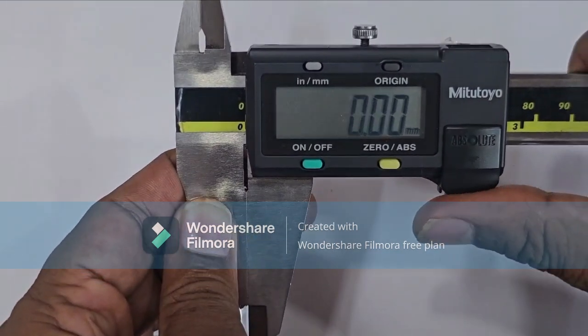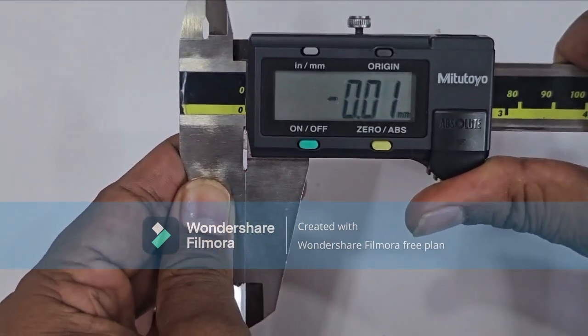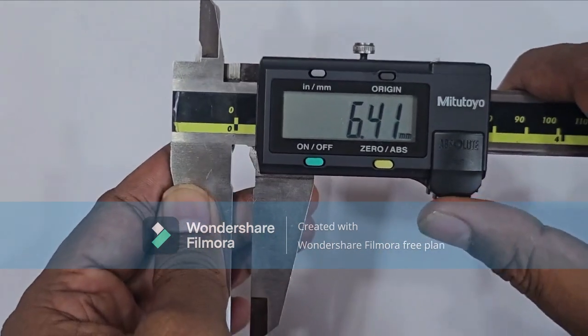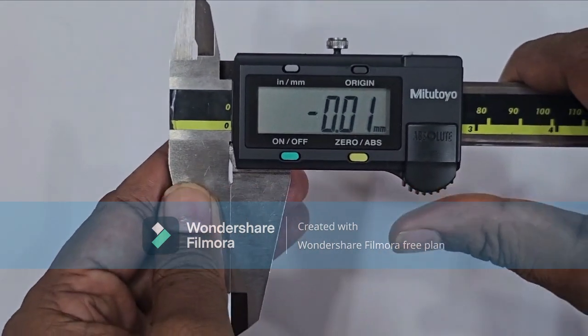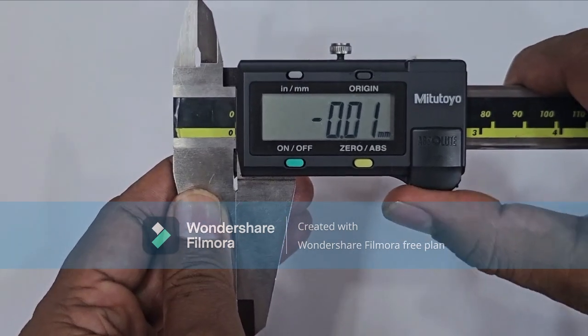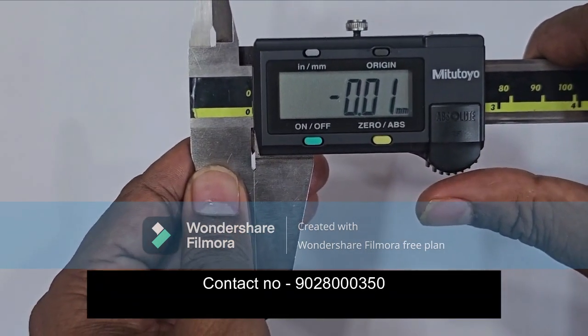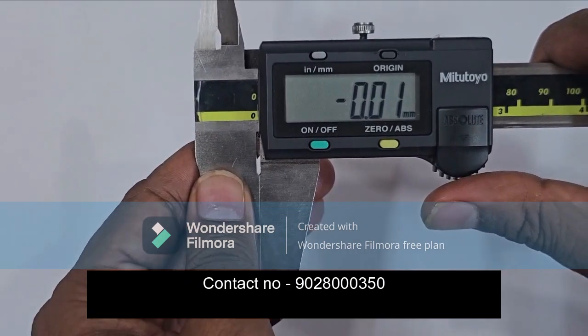Thanks for watching this video. We are the master in digital instrument repairing and spare parts of the Meteto make. If you want to buy new instruments, please contact us on 9028-000-3550. Thank you very much.